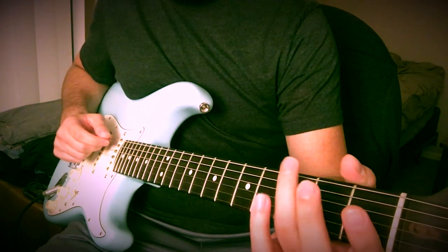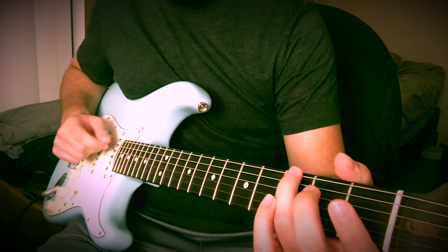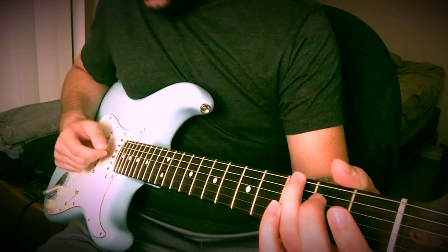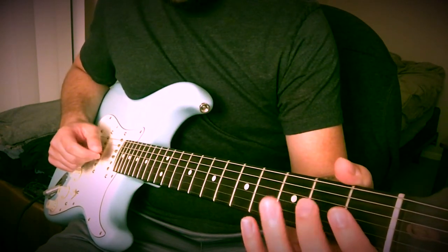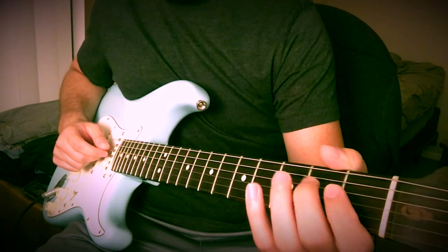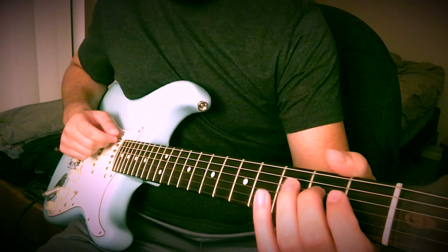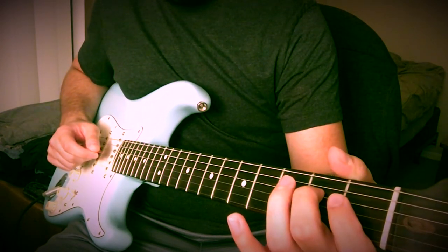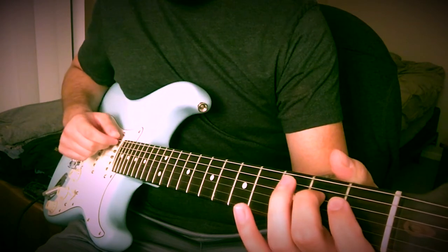Then I bring my ring finger to the 3rd fret on the low E, you hit that. Then again you hit the open D this time, and you hammer on with your middle finger. And then the open E again.